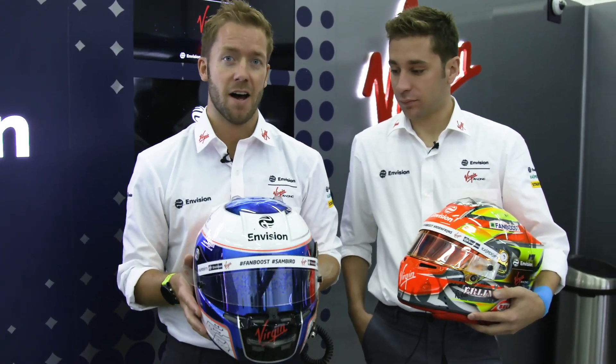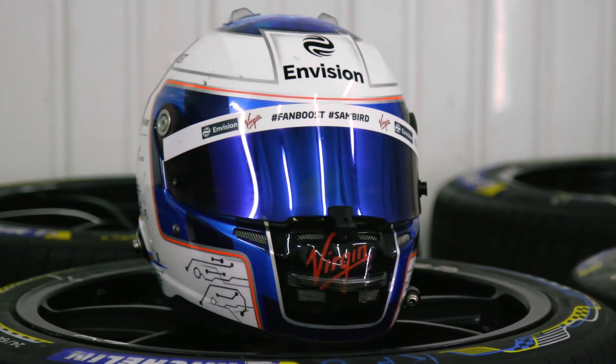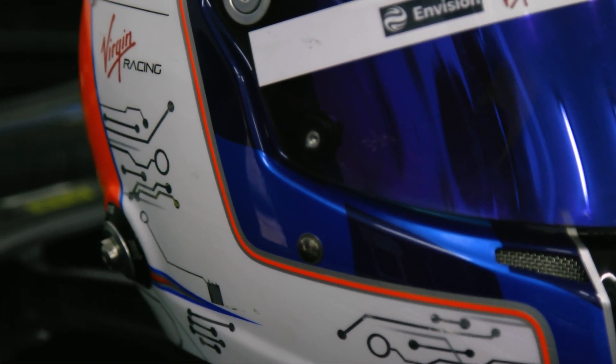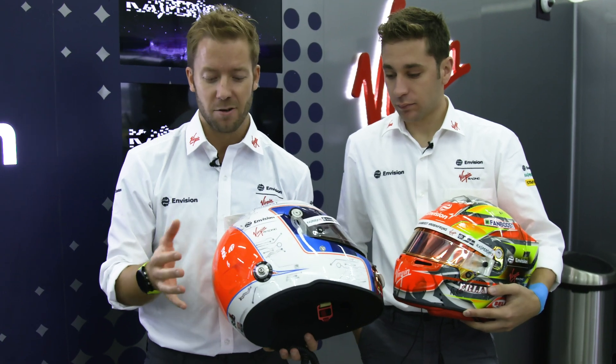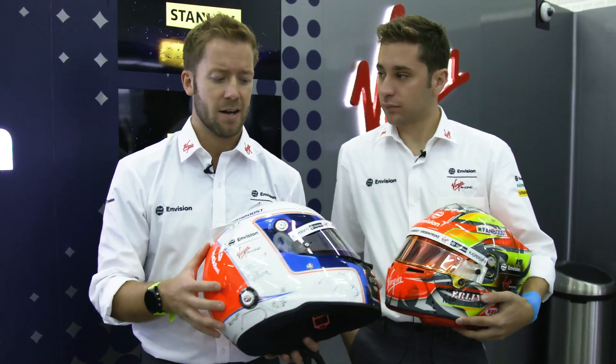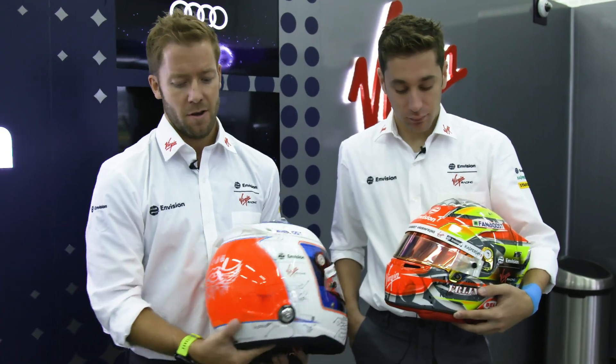Now we're going to talk about our race helmets — the things that keep us safe in the car. This is my new one for Season 5, pretty similar to every other season. You've got red, white and blue this season. I've gone for no chrome for weight, and I also wanted something a little more luminous at the back. We've gone for the same old lightning bolt at the top and the wings.